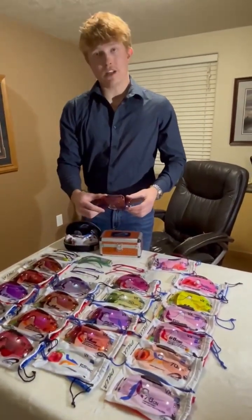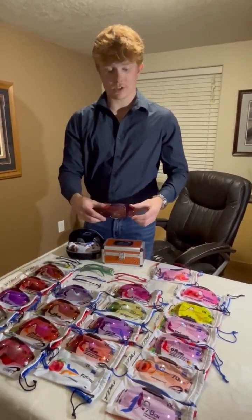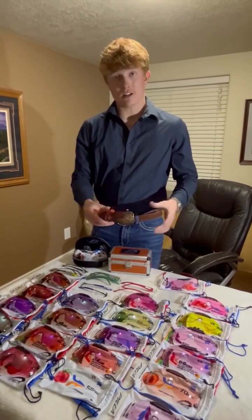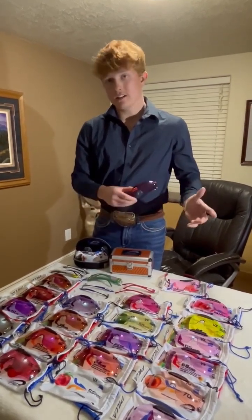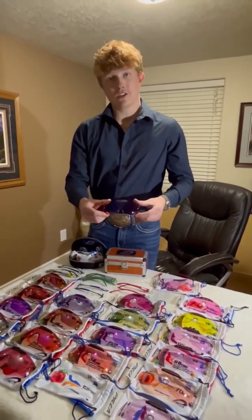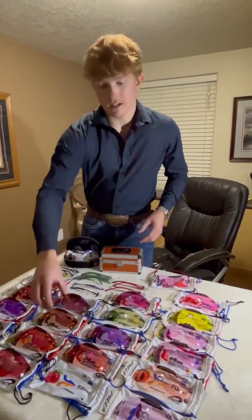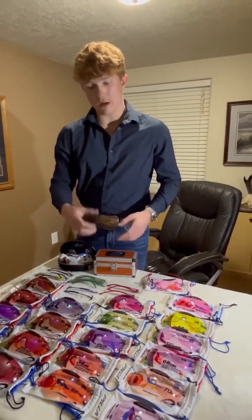Now we're kind of stepping into some of the peach colors. This is a 55 PWC — a peach with chroma shift. I think almost all of the lenses have the chroma shift on them, which takes away the reflection of the sun. This is a peach colored lens letting in 55% of the light. Super popular and it works great on green backgrounds and more dull backgrounds — it'll really pop that orange.